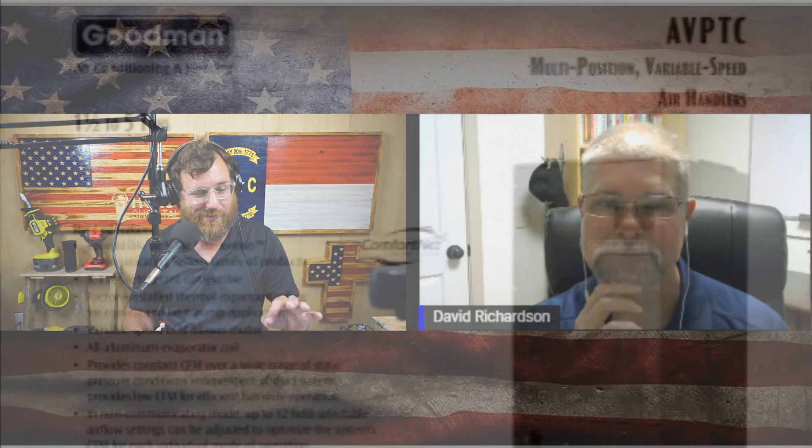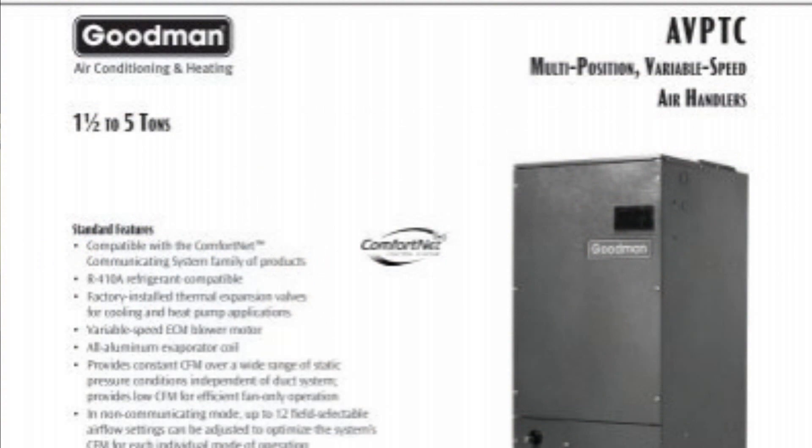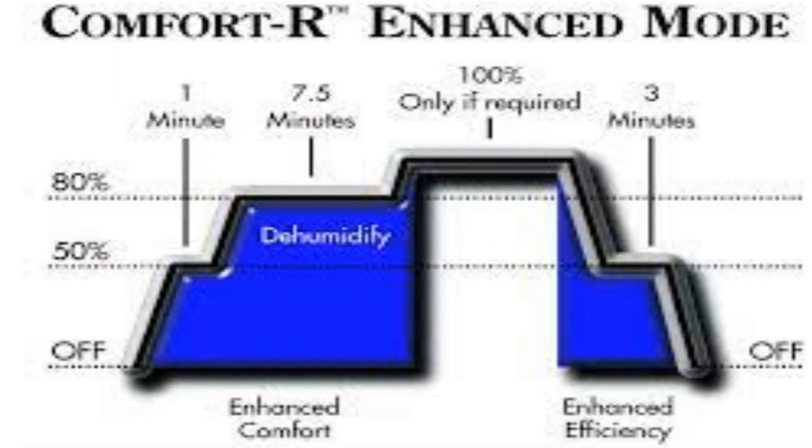I remember Goodman units — I believe it's the AVPTC communicating air handler — you could pick one of four different ramping profiles: A, B, C, or D. Trane's dehumidifying ramping profile was like 70% for about seven or eight minutes. So you had to wait a while. It might be necessary to read the manual and see what kind of profile it is, because you may wait five minutes and think you're good, but there are three or four more minutes to go.